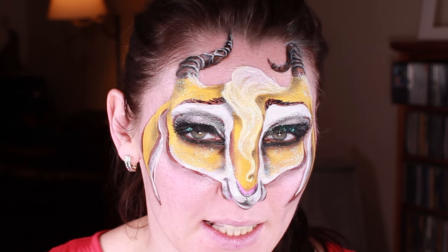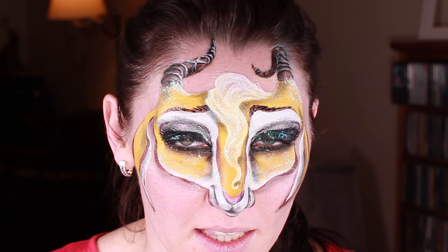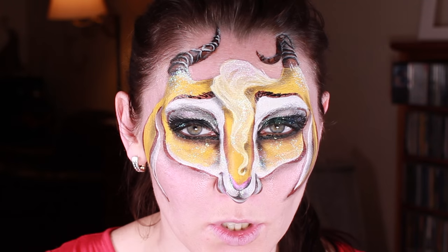Welcome to Leanka's channel. Today I'm going to do a gazelle face painting, and this face painting was inspired by the Zootopia trailer.